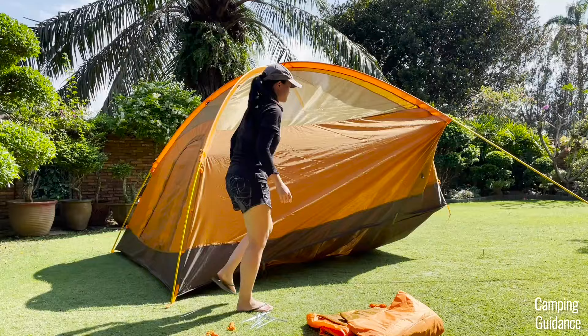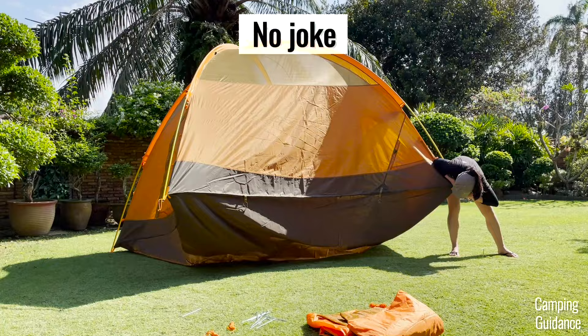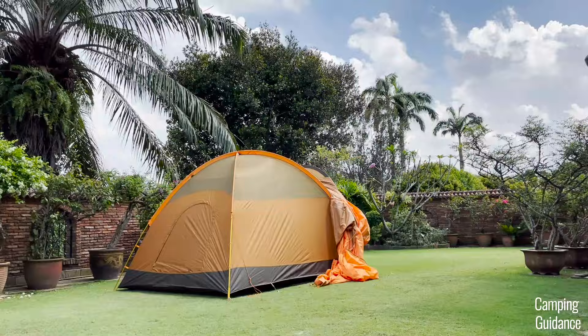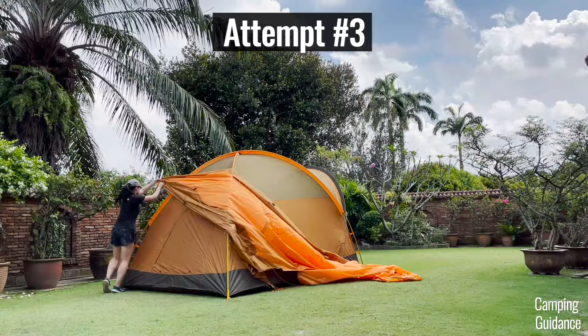It was extremely tight. I had to unstake that corner plus the two corners next to it, and I also had to use all my strength just to get the pole into the grommet. Third, the rainfly has a lot of fabric and pole clips which always catch on the tent fabric or the poles, so setting it up on my own takes two or sometimes three attempts, which really slows down the setup process.